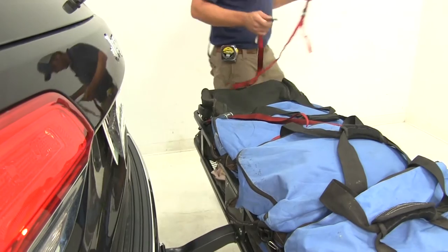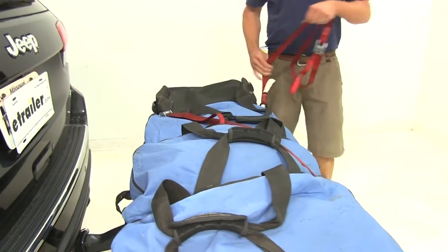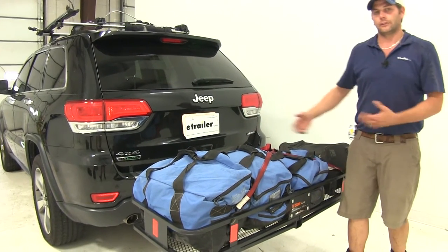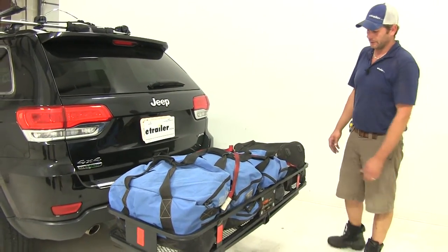If you like the idea or have the need for a cargo net, there's one designed to fit this CURT cargo carrier. It measures 43 inches by 24 inches, part number C18202. It provides full containment and connects on each side to get everything covered up really nicely.